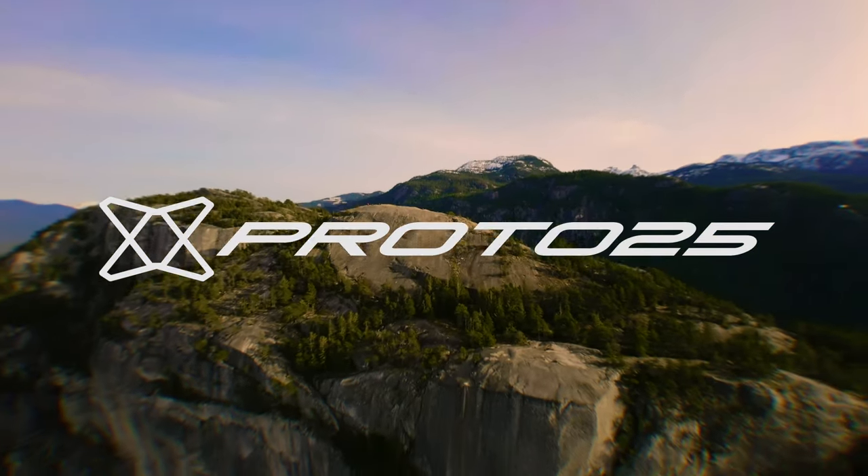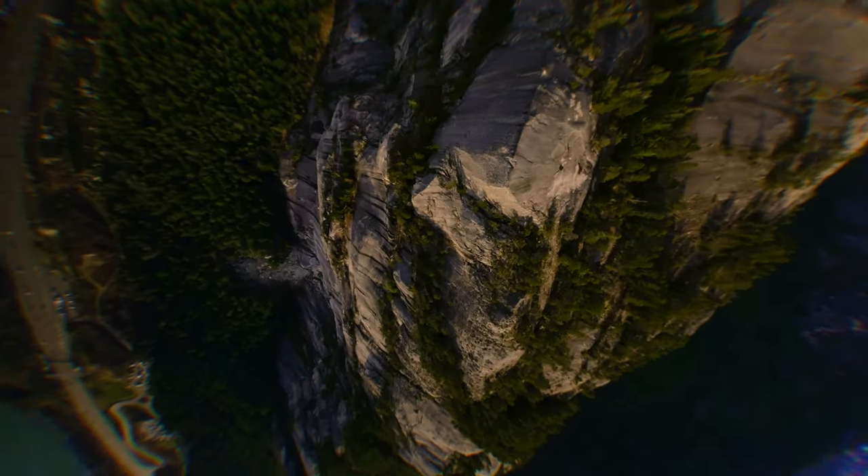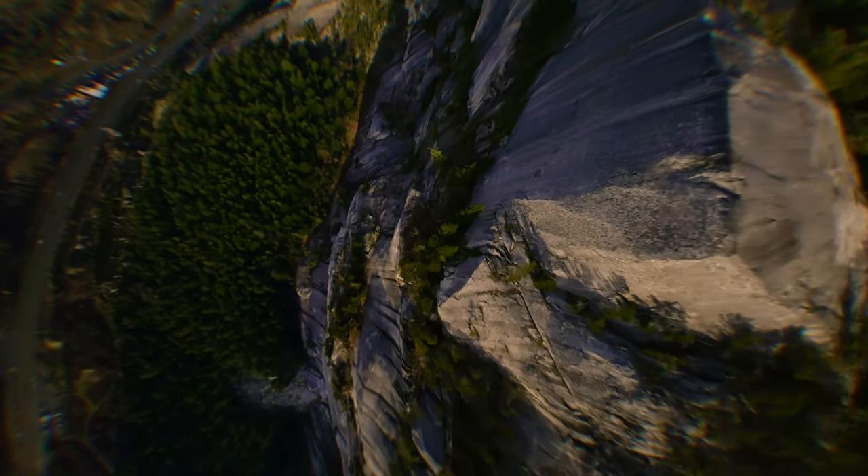Why Proto 25? Here's the backstory. There were three products that really inspired me to make P25 in the first place.